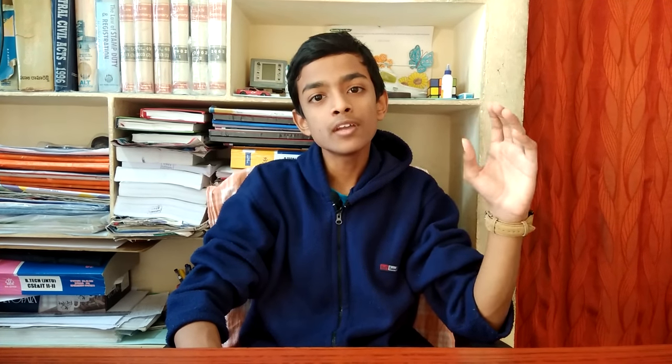Because the eSIM is very small, manufacturers can use this extra space — for improving battery capacity, adding a 3.5mm headphone jack, or for different reasons. We can also see the eSIM in watches. Since a watch is small, if you add a physical SIM the space would be wasted, so watches use eSIM technology.